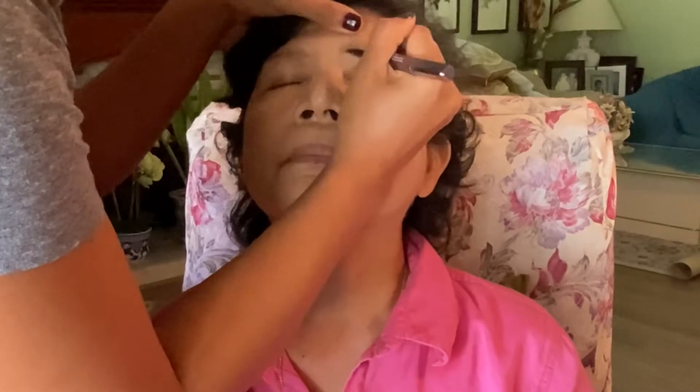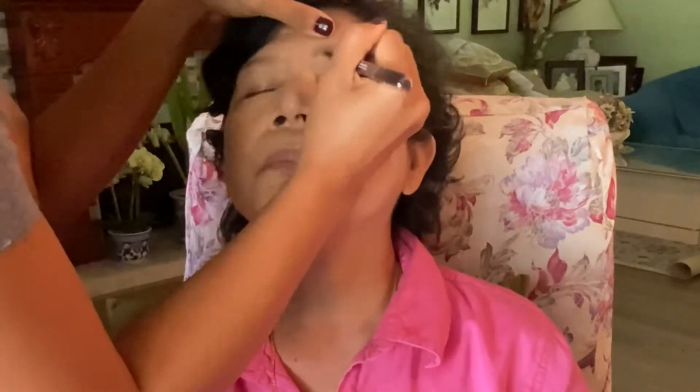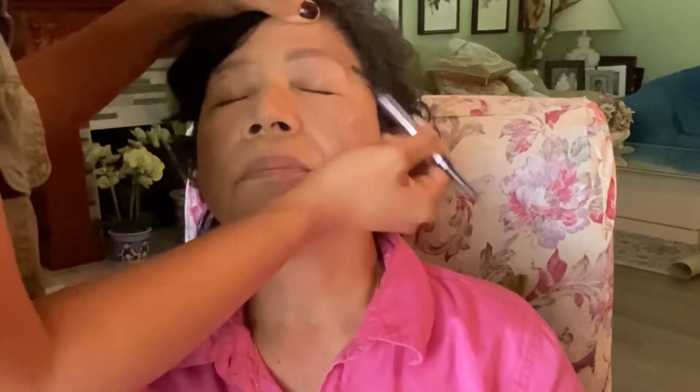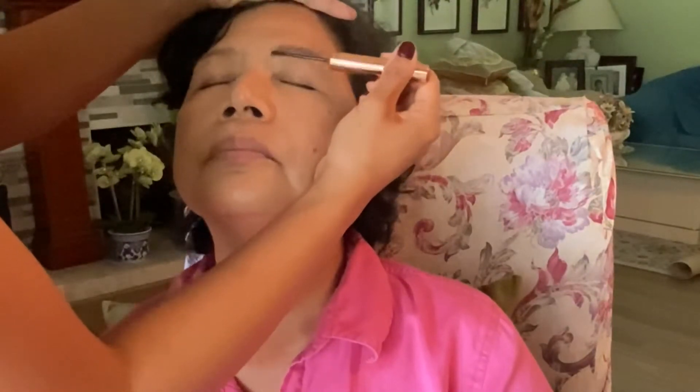I'm just going to do hair-like strokes throughout to give the illusion of a fuller brow, and then comb it out. I also have Charlotte Tilbury Legendary Brows to give it more fullness and to keep it in place.